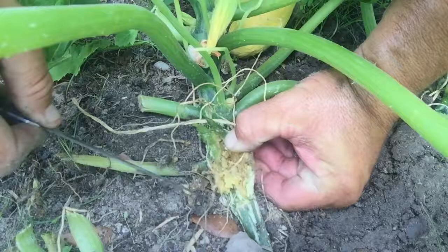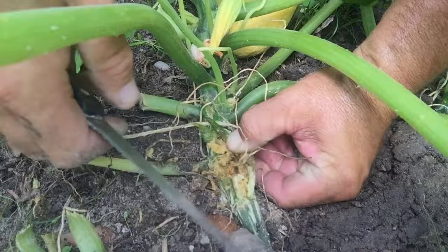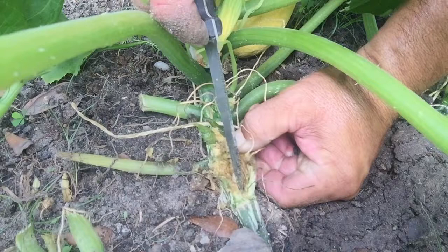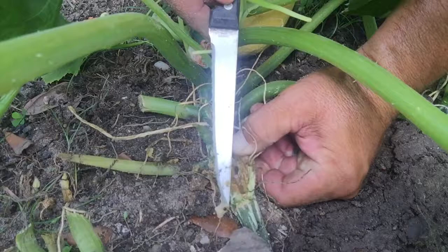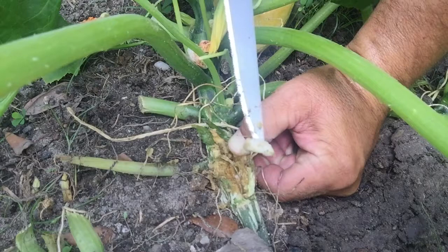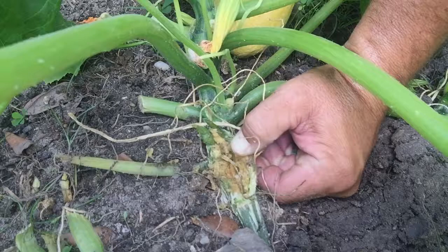Dug it out a little bit — there he is right there. I don't know if you can see that, but he's trying to go away from me. There he is. They wreak old havoc on your squash, burrowing inside. Pretty big size worm, but I kind of messed him up pretty good.